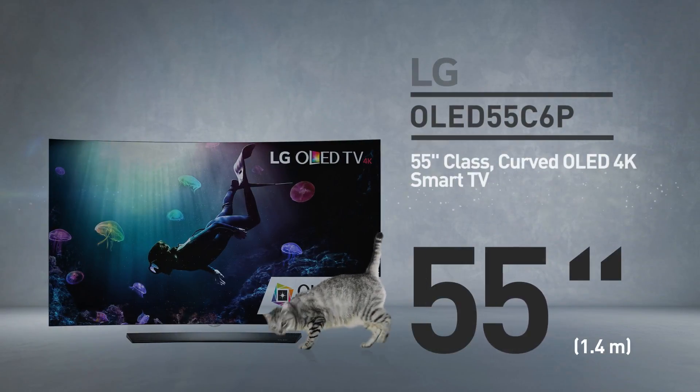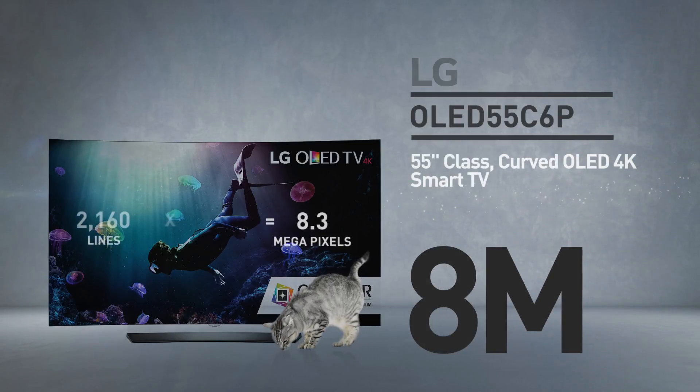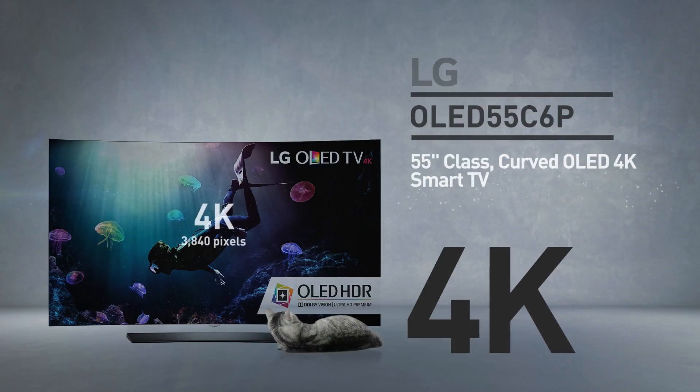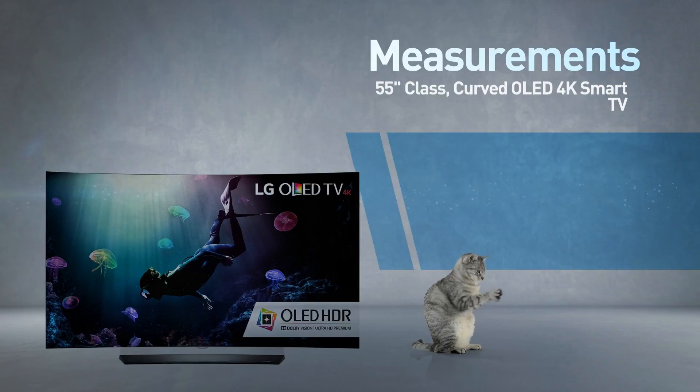At its core, this is a 55-inch LED screen with 8 million pixels — 2160 lines of 3840 pixels. This resolution is called 4K. And by the way, this cat is in real proportions. This is a curved screen TV.